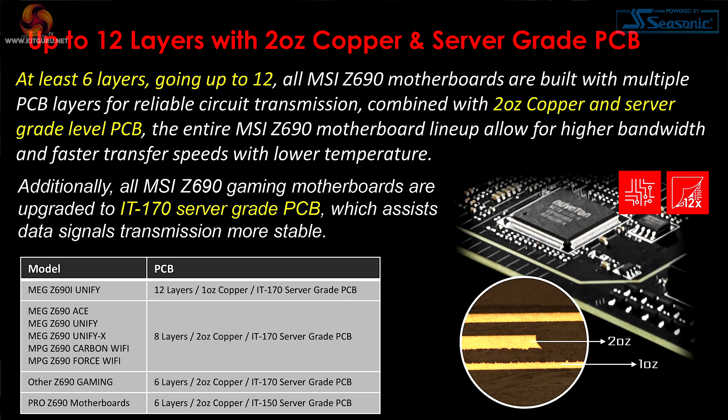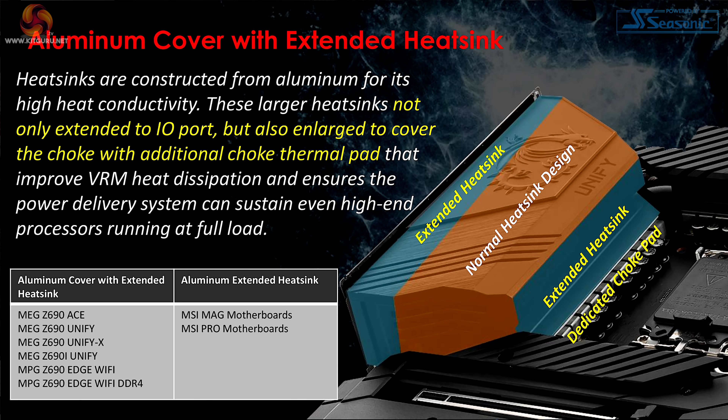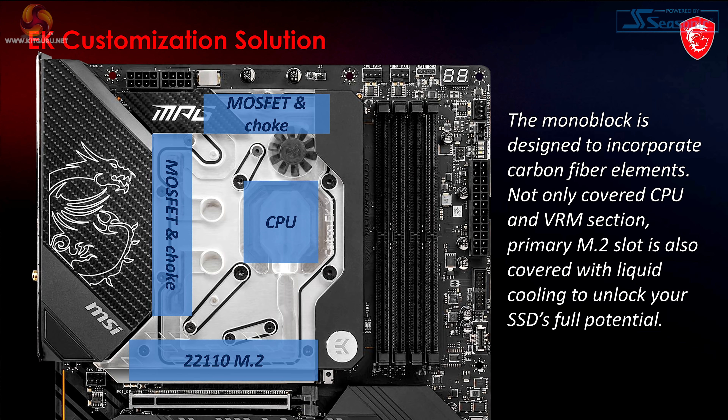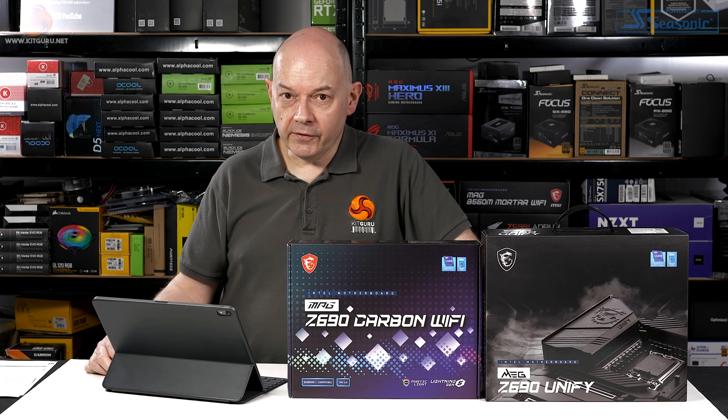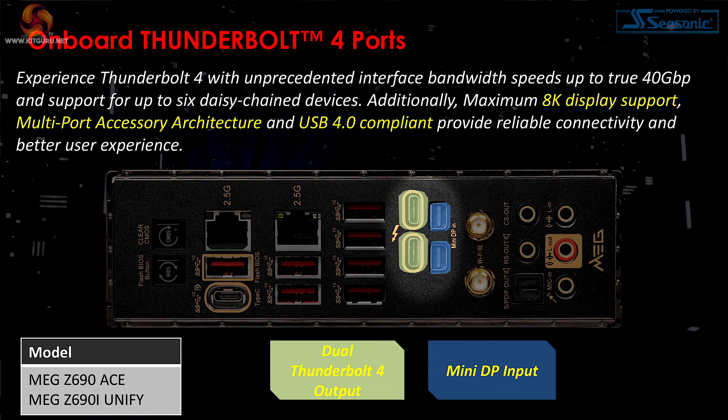Up to 12 layers of two-ounce copper server-grade PCB — good news. M.2 Shield Frozr cooling keeps M.2s cool, particularly important for Gen 4. An aluminium cover with an extended heatsink over the VRMs is also essential — choking the VRMs makes no sense, so proper VRM cooling is a great idea. The MEG and MPG motherboards use a heat pipe design over the VRMs. The EK version of the Carbon Z690 has a monoblock covering all the important hardware, though that's likely a month or two away from release.